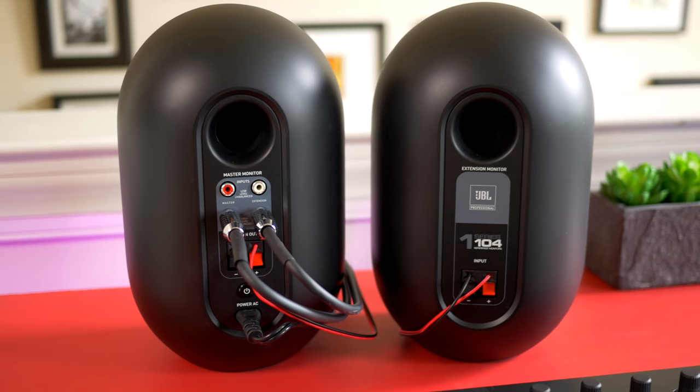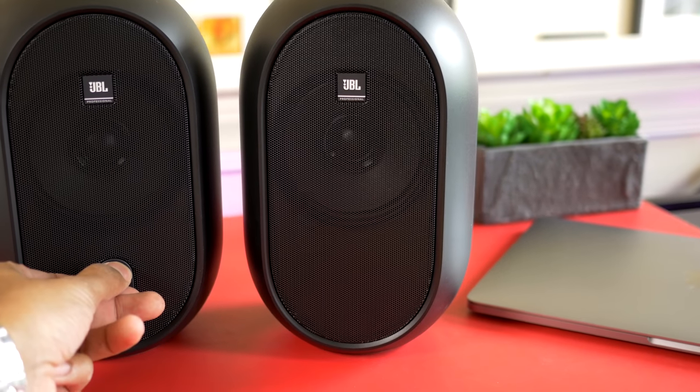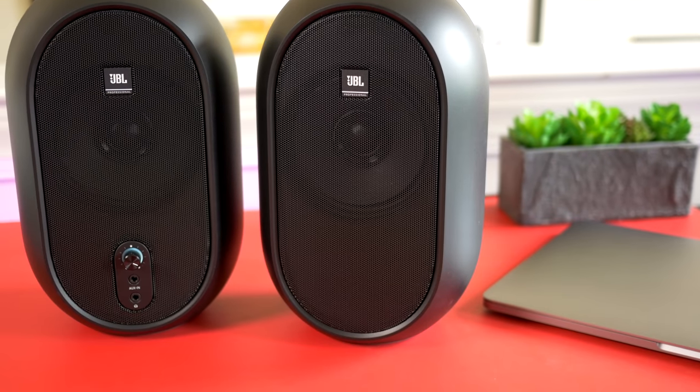Like other powered monitors, you just run your quarter-inch balanced or RCA cables from your audio interface or your computer straight into the back of one of the speakers. Then you run a speaker wire to the other one. In the front you've got a volume control and a headphone jack.